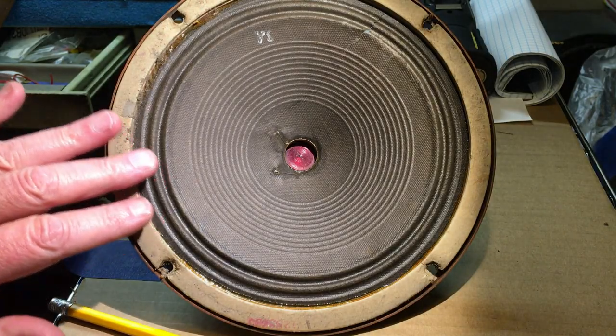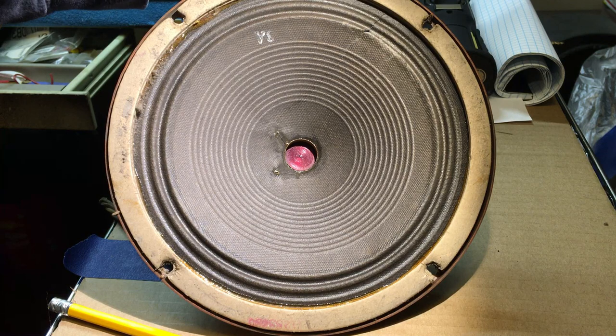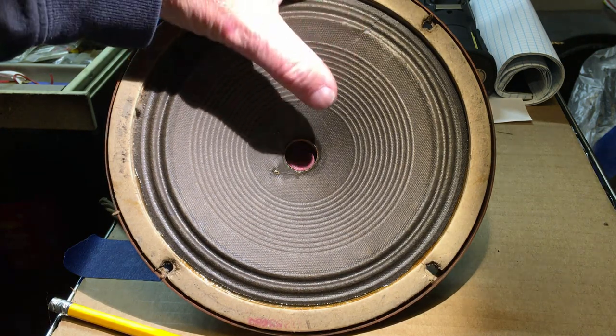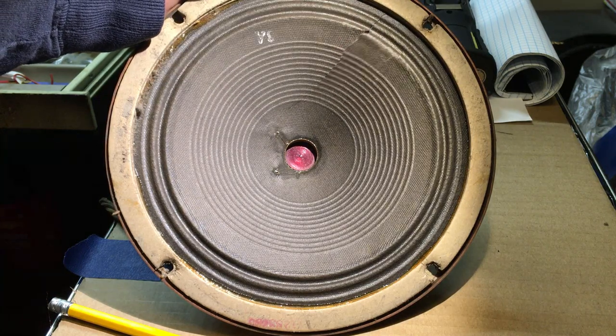Welcome back everybody. As you remember, in part four it was running a little bit long so I cut it short and I was showing you a preview of the speaker. So let's get to repairing that speaker and we'll do a little bit of the cabinet work also.